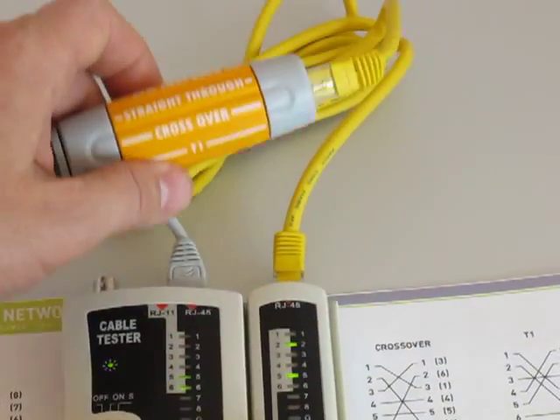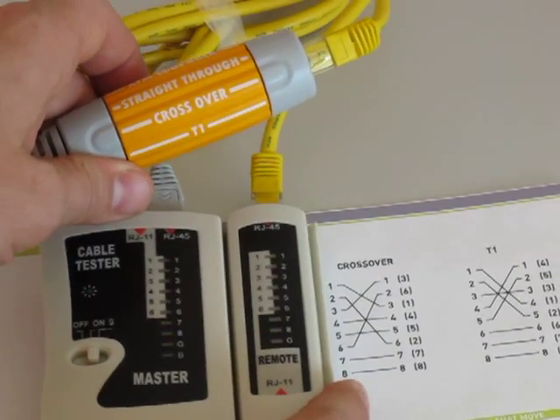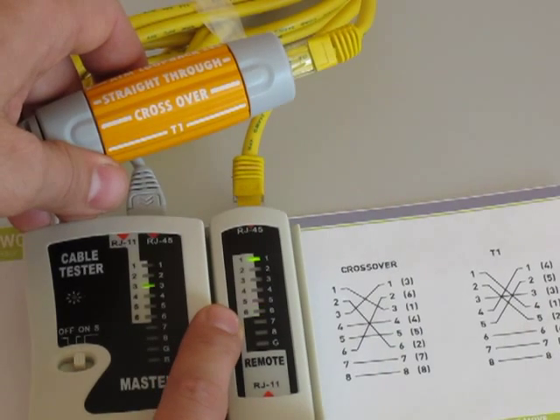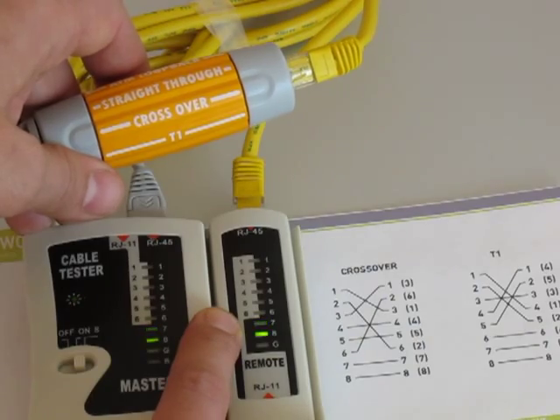In crossover, the pin order is three, six, one, four, five, two, seven, eight. You can see that on the cable tester: three, six, one, four, five, two, seven, and eight.